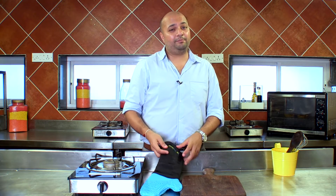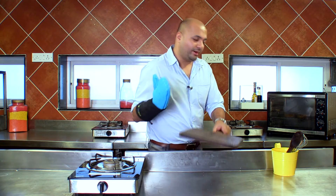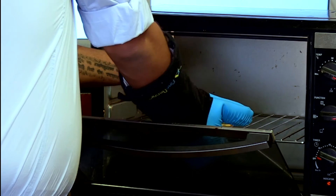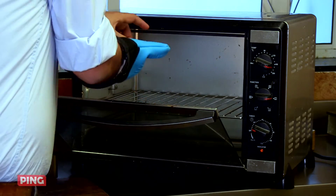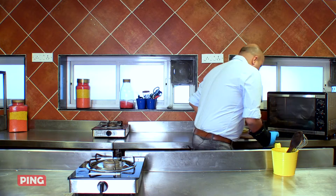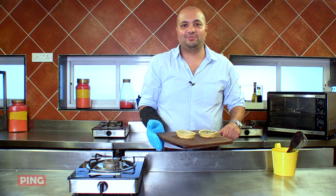So I think the 10-12 minutes are up — it's about 13 minutes. I'm going to get the quiches out of the oven. They should be well done. And there, my spinach feta quiches straight out of the oven, ready to be served.